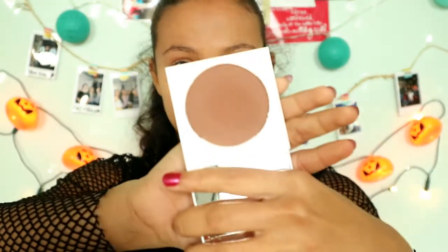Time for bronzer. Here I'm using Colourpop's Royal Drive bronzer and a Real Techniques sculpting brush. I also use this bronzer to contour my face.